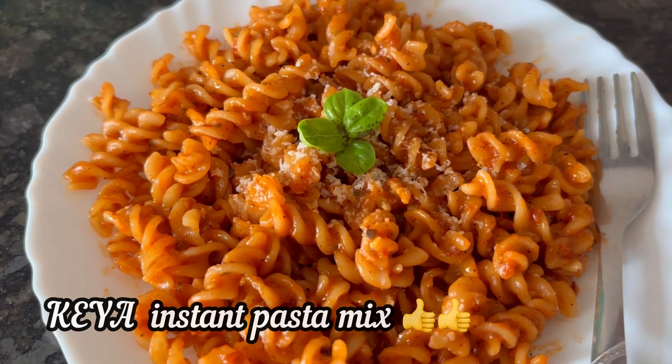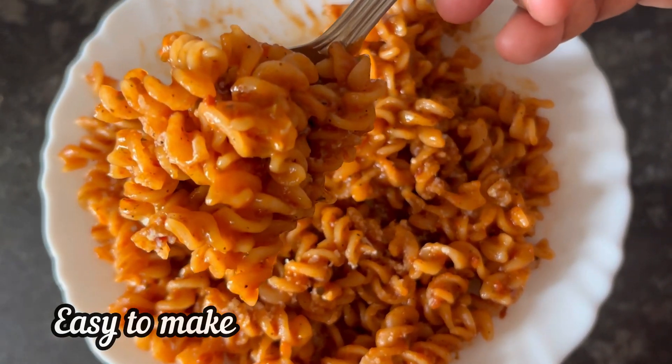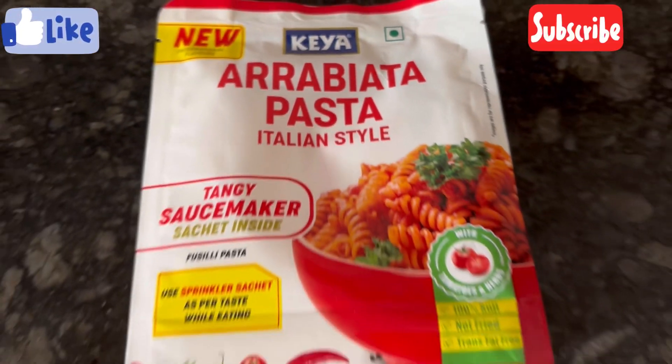This instant tomato pasta made with Keya Italian pasta mix is really very good. You can definitely give it a try and you will surely like it. Hope you find the video useful — if you do, please like and subscribe. Thank you.